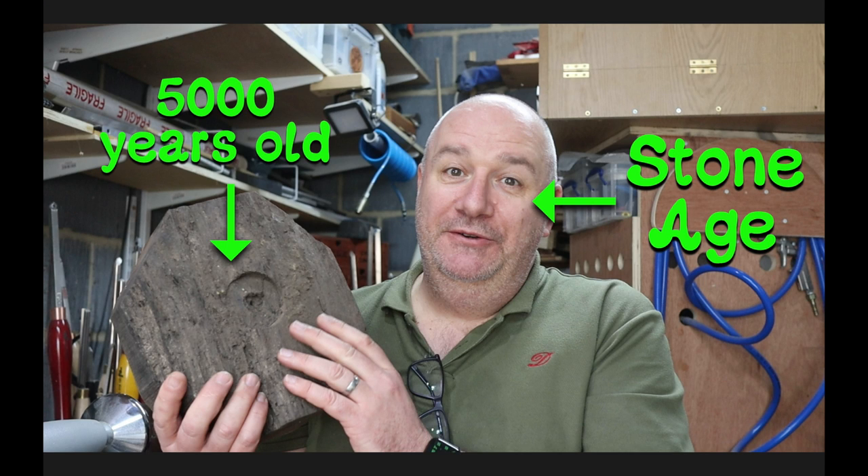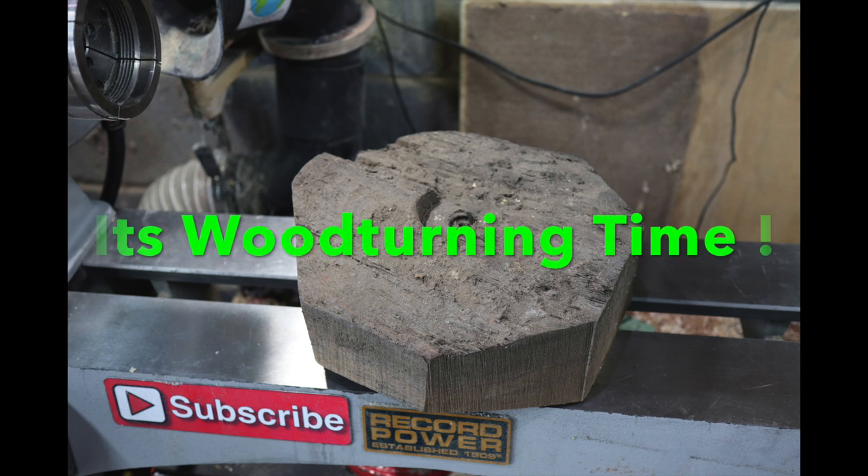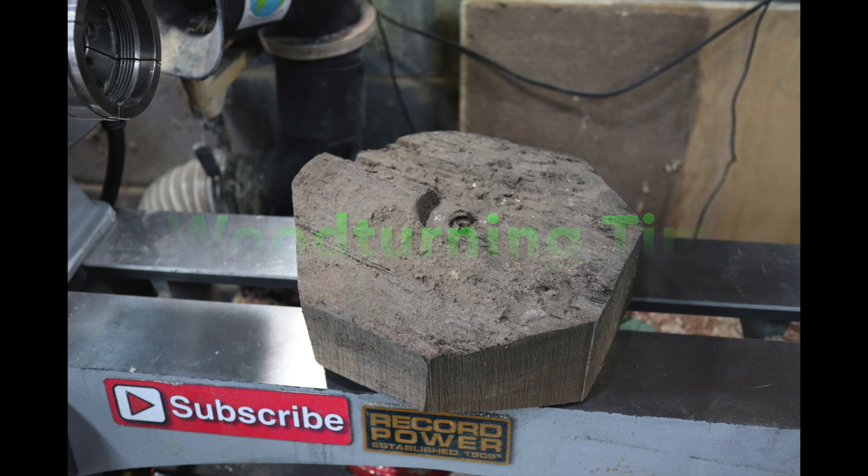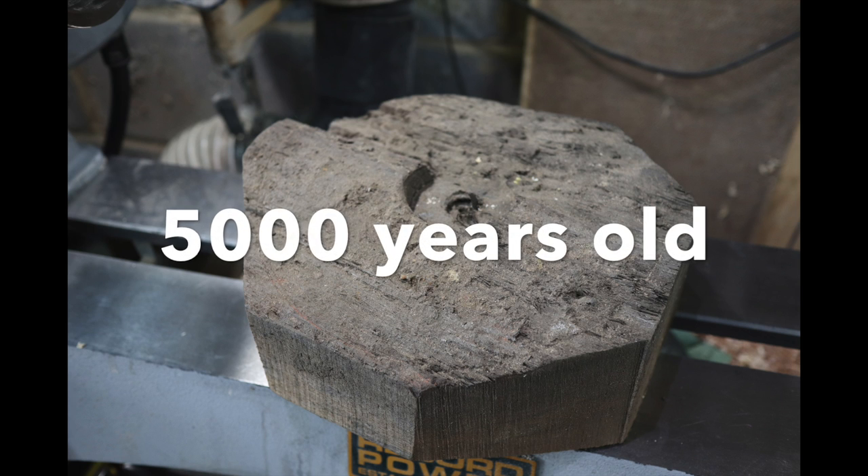Hey, don't watch that, watch this! I'm back at long last with a woodturning video — a very special bit of wood. Stay tuned to see how I get on.